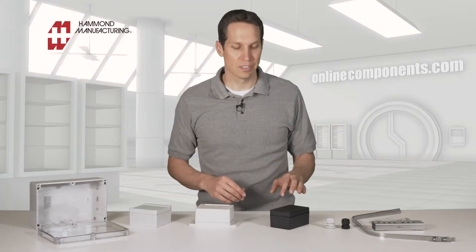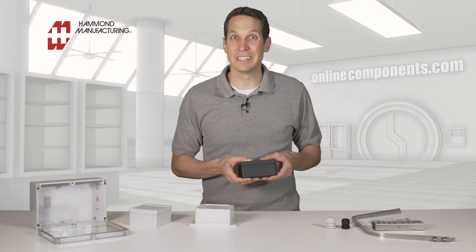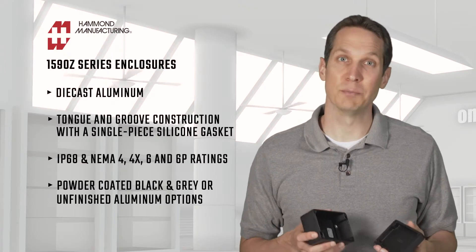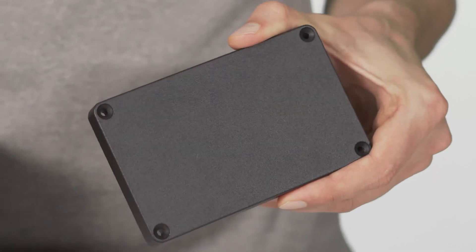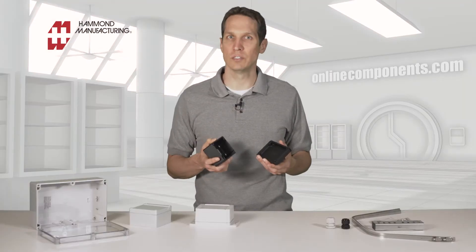Moving away from the plastics, the 1590Z series is made up of rugged die-cast aluminum alloy enclosures. As you pick this up, you can tell it is definitely heftier, and the nice thing is that while these are tough, they're actually very easy to machine and customize. They use a tongue and groove construction with a single-piece silicone rubber gasket to achieve their IP68, NEMA 4, 4X, 6, and 6P ratings. If you want, you can get painted versions that are painted inside and out with a tough powder coating, either a textured black, like this one, or a smooth gray. Otherwise, they're an unfinished aluminum. Being metal, these are great for indoor or outdoor applications and in tough, industrial environments.